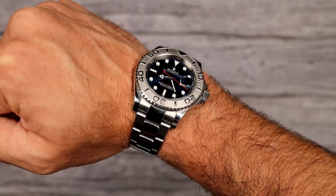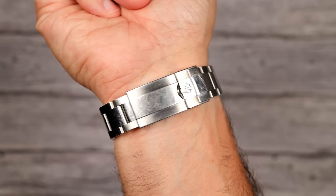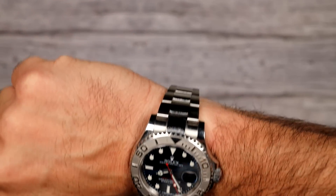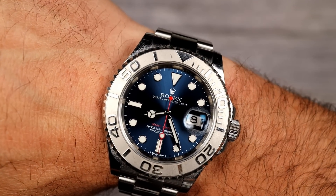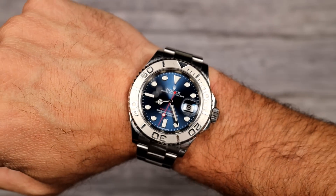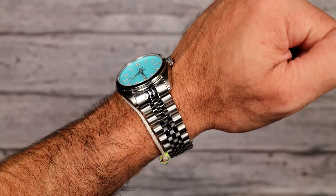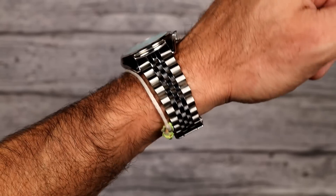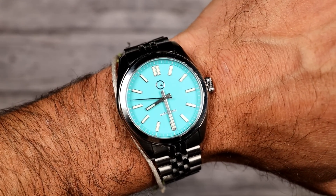Wrist check — I am wearing my Yachtmaster; it was a Yachtmaster kind of weekend, so I kept it on. Still loving it. Scratched all to hell, doesn't bother me — it gets used and abused, no safe queens here. And on my other wrist, I am sporting my Islander Robin's Egg Blue. They'll come back; they're out of stock again — seems to go very fast, but they will certainly be back.